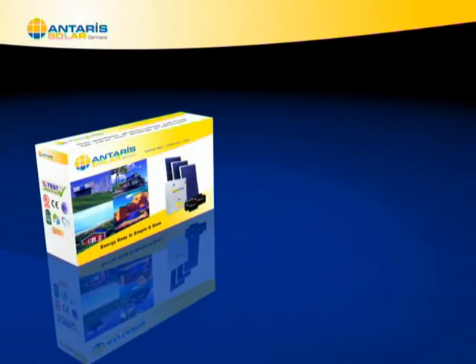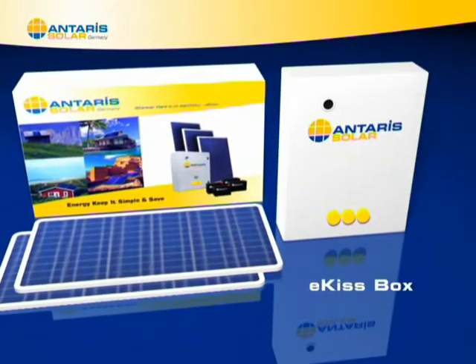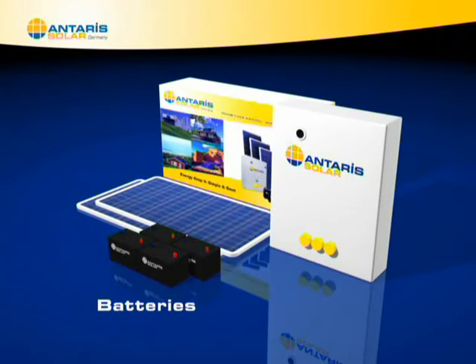It consists of three elements: solar panels that capture sunlight and convert it into electricity, the ICIS box that transforms the electricity into alternating current, the batteries that store electricity, and suitable wiring.